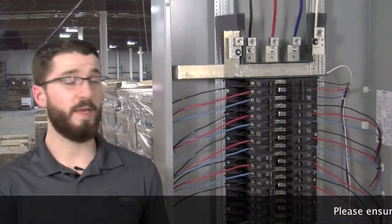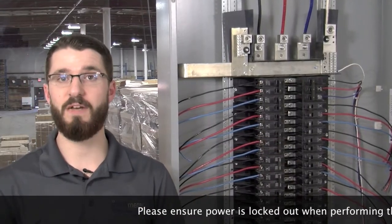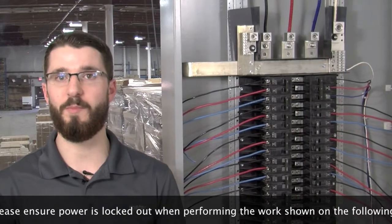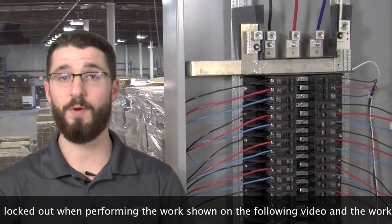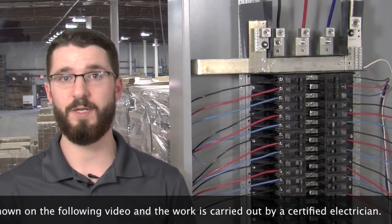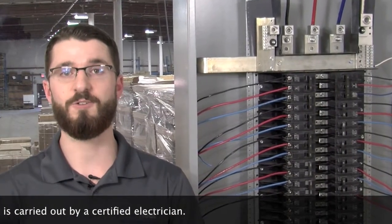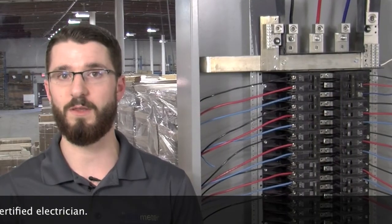Keep in mind that we have built a mock-up panel for the sake of this demonstration video. In real-life application, you would want to ensure that any electrical equipment or panel is locked off before opening and performing any work. If work must be performed on a live electrical panel or equipment, please ensure that you are wearing the appropriate protective gear, such as an arc flash suit, complete with helmet and gloves.